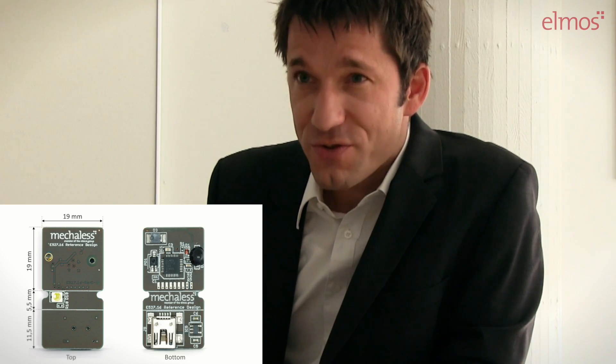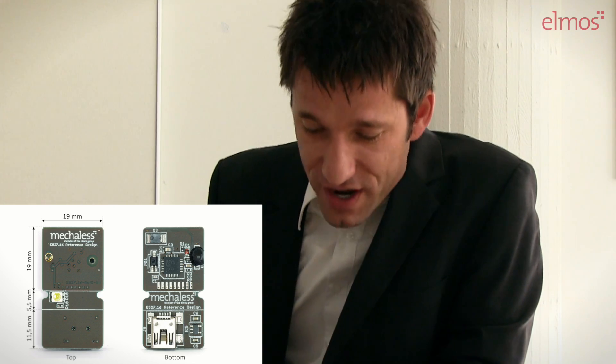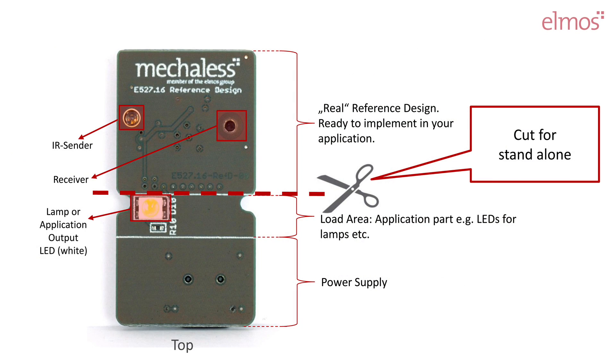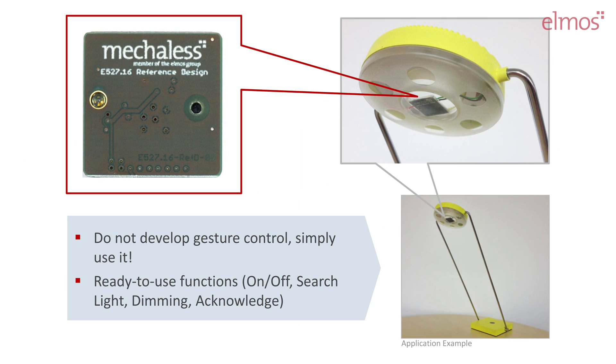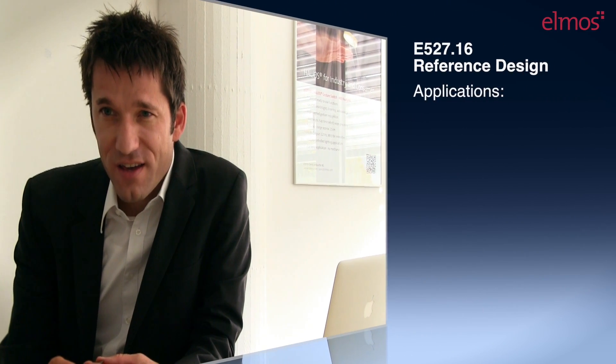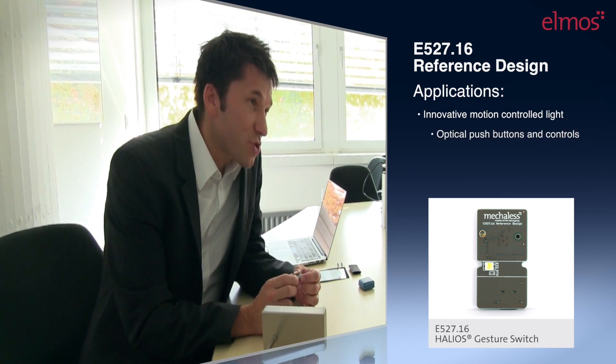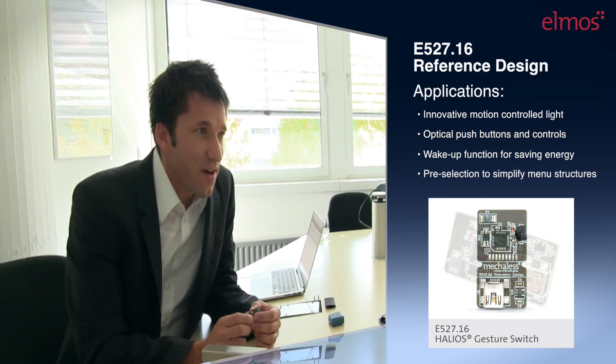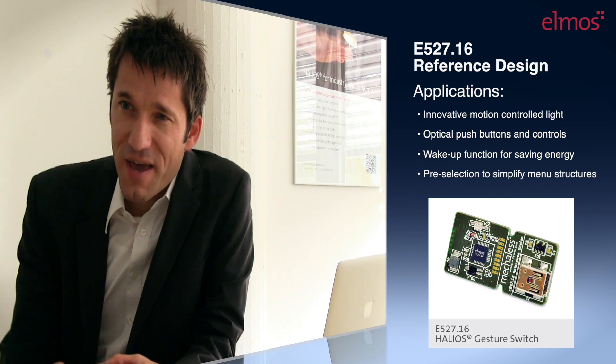This E527.16 reference design is the world's first IR-based plug-and-play solution for gesture control. It's a unique ready-to-use solution — ready, available, and easy to use. With this reliable gesture solution, you can realize different innovative HMI applications like motion-controlled light, optical push buttons and controls, wake-up function for saving energy, and pre-selection to simplify menu structures.